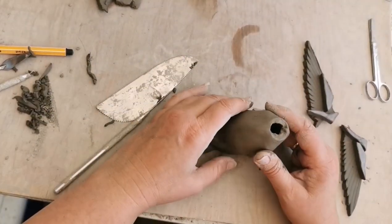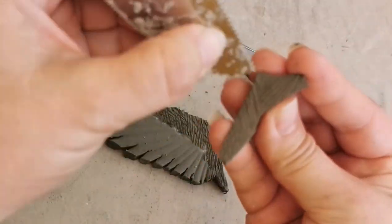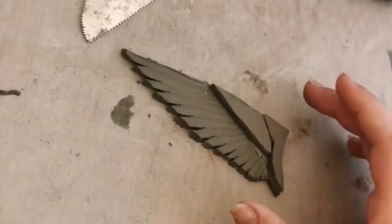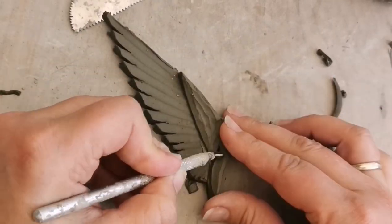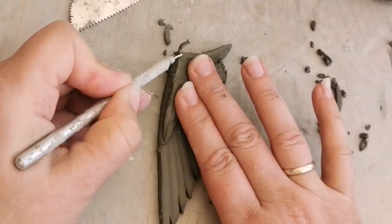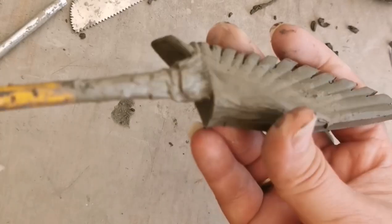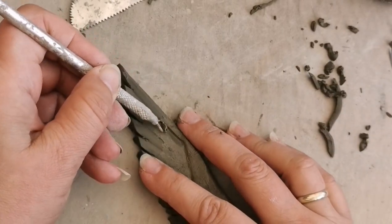Remember we talked about the wings and the bones — this is me now looking at slipping on those parts we cut out earlier. Score or rough up the clay on each side, then add the thick slip and attach the parts. Now use your small trimming tool just to take away the excess and blend it at an angle into the thinnest part towards the big feathers and the thickest part towards the shoulder of the wing. Then blend in using some thick slip and a damp brush. I'm using that same trimming tool to highlight each large feather.